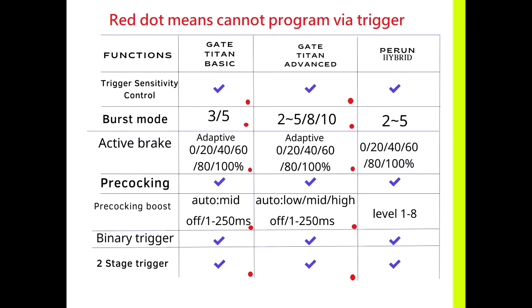Let's see the first chart. We can see the trigger sensitivity control. All of them are adjustable, but only the Perun Hybrid can be programmed via trigger. However, I think the GateTitan has more sensitive triggering than the Perun Hybrid because the sensor is much closer to the trigger.